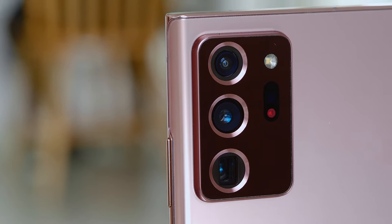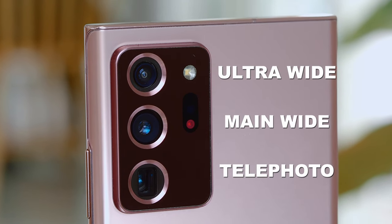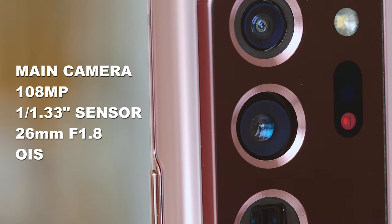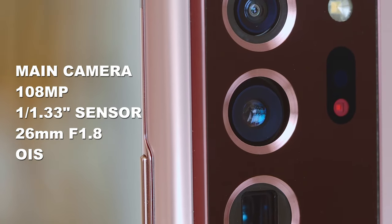This Samsung Note 20 Ultra has three camera modules: the ultra wide-angle camera, the main camera, as well as the telephoto camera. You should be using the main camera most of the time — it is the best the Note 20 Ultra has to offer. It features a 108 megapixel image sensor, and the image sensor itself is larger than usual, at least 1/1.33 inch. I believe this is the largest image sensor in any smartphone in today's market. It has an equivalent focal length of 26mm and an f1.8 bright aperture, with built-in image stabilization.